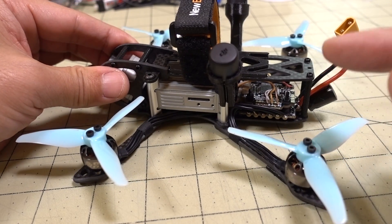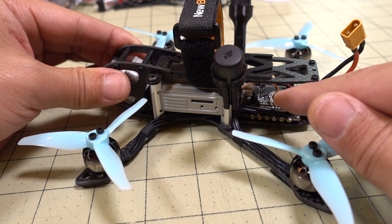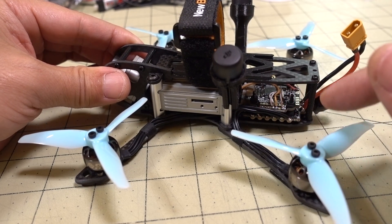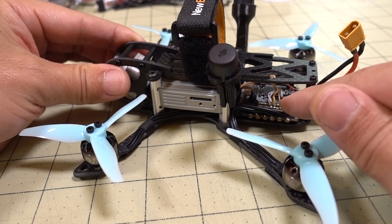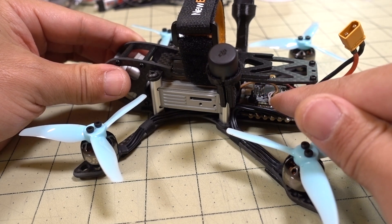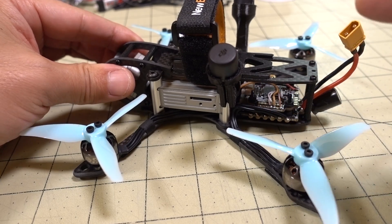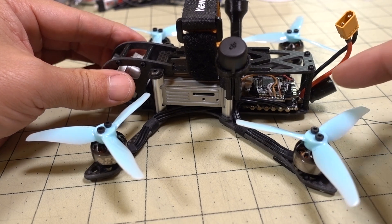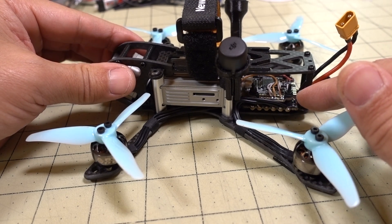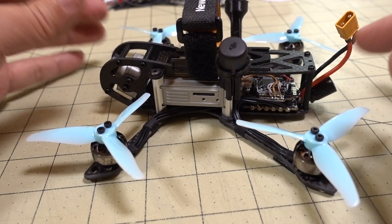Now, if you want to get an even easier build where you don't have to solder the air unit cable to the flight controller, NewbyDrone does make a flight stack with a flight controller with a plug that goes directly from the flight controller to the air unit — you don't have to do any soldering at all. I'll link that down in the description. I actually haven't tried that one, but I heard it's pretty good. I think the ESC is a little less, like 30 or 35 amps, but for 3-inch that's totally fine.